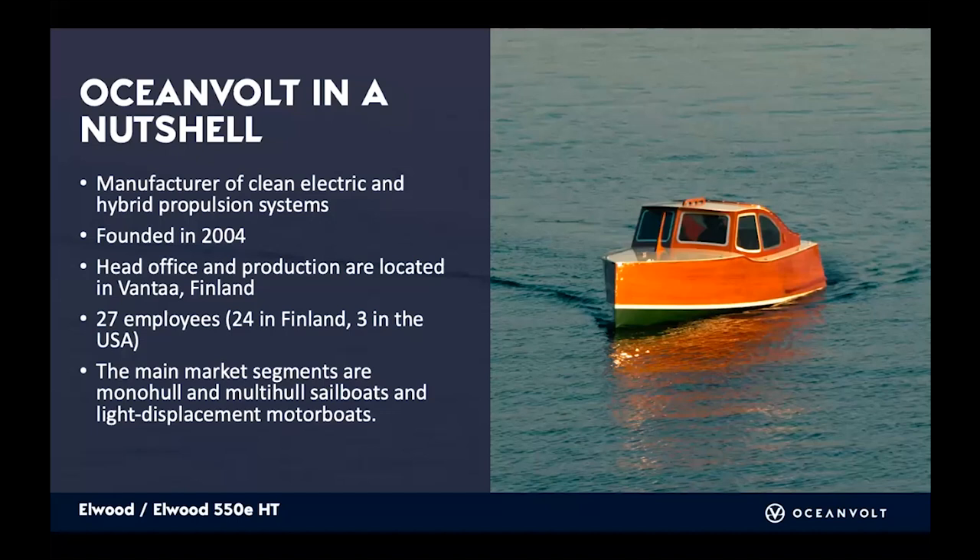A little bit about OceanVault. We are a manufacturer of electric and hybrid propulsion systems. We were founded in 2004 by Janne Tjelman. We are located in Vantaa, Finland, close to the airport, and we have 27 employees currently — 24 in Finland and three in the States. Our main segments are monohulls and multi-hulls, sailboats, and light displacement motorboats.